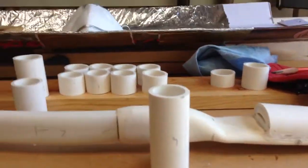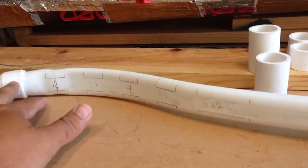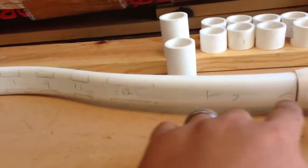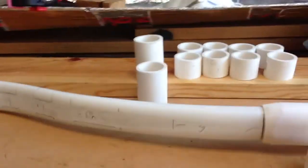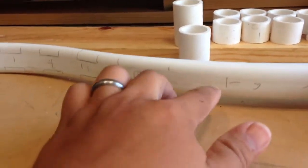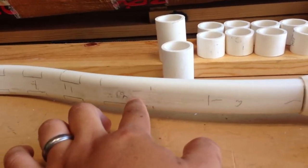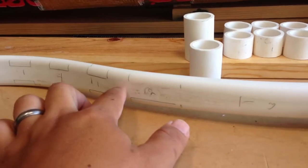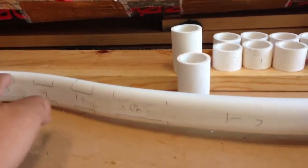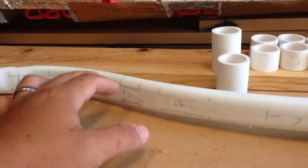When I measured out the limb from this string bridge that I made, from here to here it came out to 15 inches. What I decided to do is make the base three inches, then two inches away from there put a two-inch mark, and then one-inch increments each spaced an inch apart, and so on.